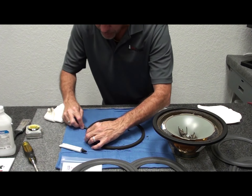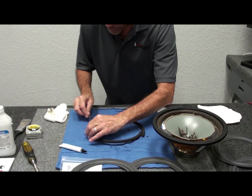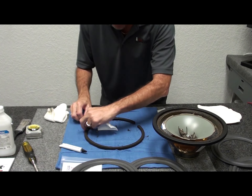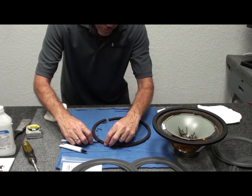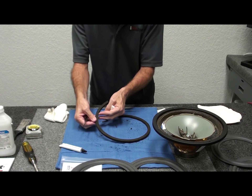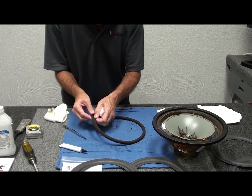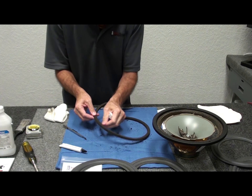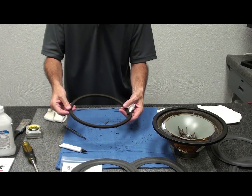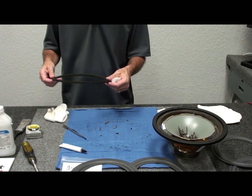When it's wet you'll see most of that residue starts to lift up. Keep your blade clean with a little piece of paper towel. There'll be a little bit of glue left on the inside — you can come in and cut or peel that off in pieces. From the front we're in pretty good shape. We'll clean the work surface, then when we come back we'll do the frame and cone and get rolling with installing the new surround.